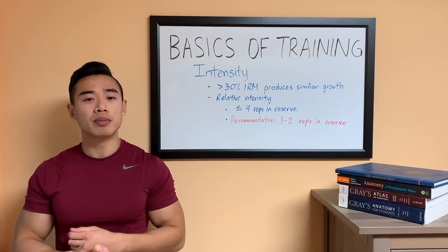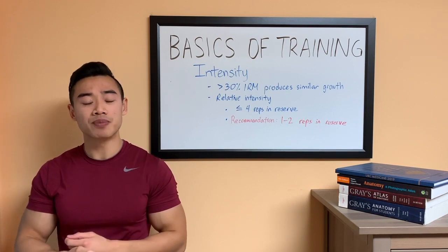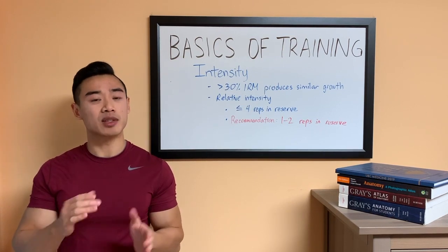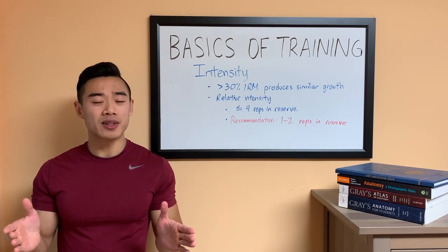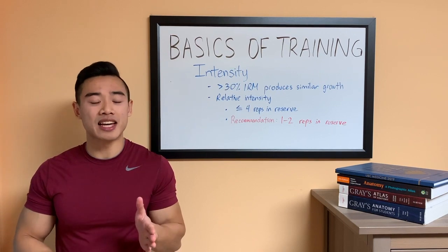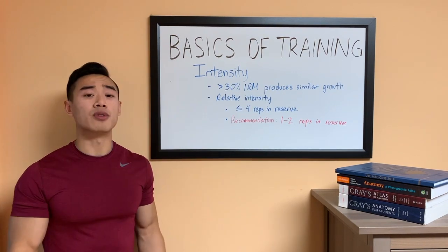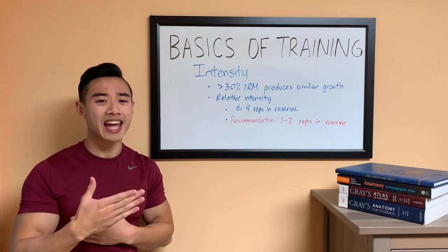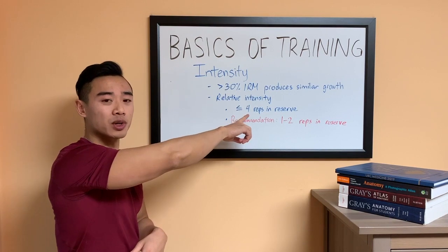What's a hard set? Basically, a hard set is a set taken to a sufficient relative intensity. Relative intensity is the proximity you take a set to failure. Going all the way to failure is a very high relative intensity, and stopping a set when you have four reps left in the tank is a lower relative intensity. For our purposes, we usually count a hard set as one that's taken to four reps in reserve or fewer.